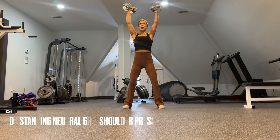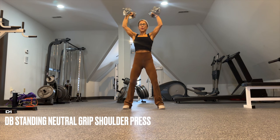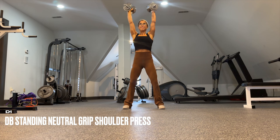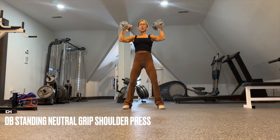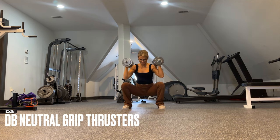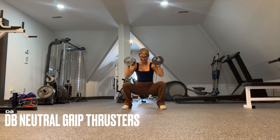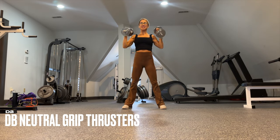D1 is a standing neutral grip shoulder press. Keep the abs super tight and take it with a very slow, controlled tempo — we only have 10 to 12 reps here, really targeting the front of the delts. Once done with D1, take minimal rest before going into D2 where we add the lower body to drive the dumbbells up. Take this to about one rep left in the tank.